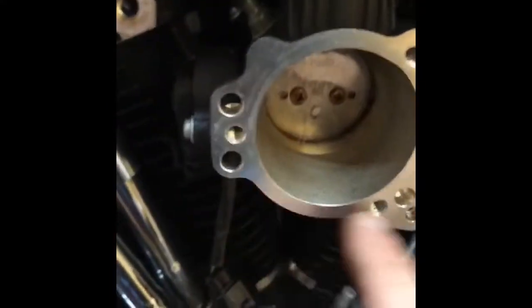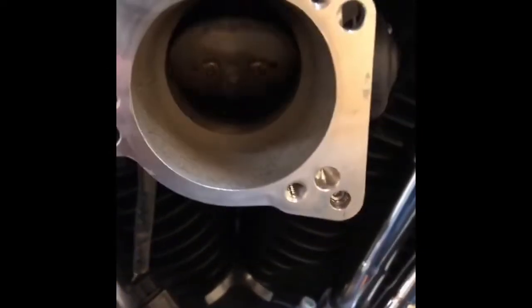All right, I got the old one out — that wasn't too bad. Got it all out, got the gasket off, it's all nice and clean. Everybody puts Loctite on the bolts, so I'll put the Loctite right inside the threads instead. That there is my throttle body.